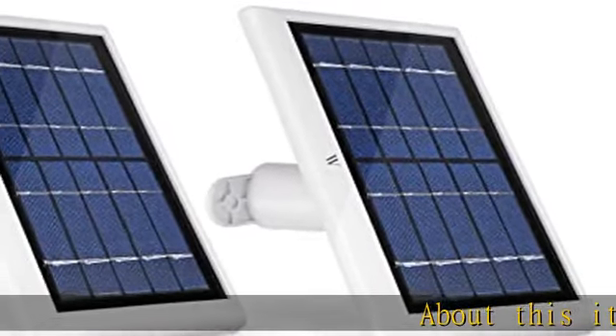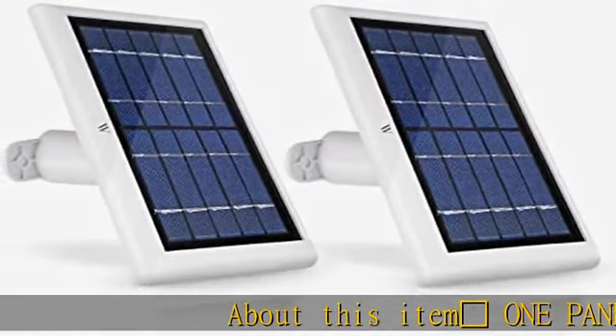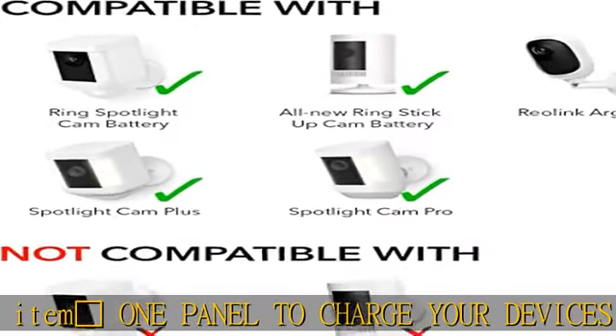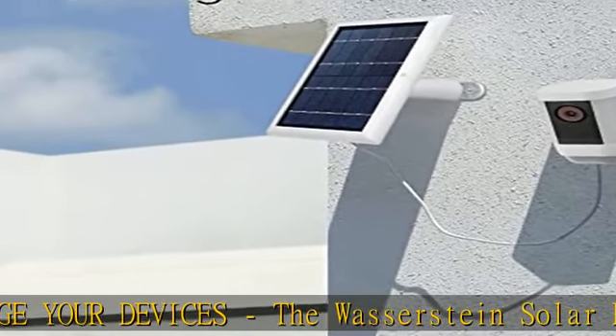One panel to charge your devices. The Wasserstein solar panel is specially designed for the Ring Spotlight Cam Battery HD and all-new Ring Stick Up Cam Battery, to make sure that your surveillance camera does not run out of juice ever again.